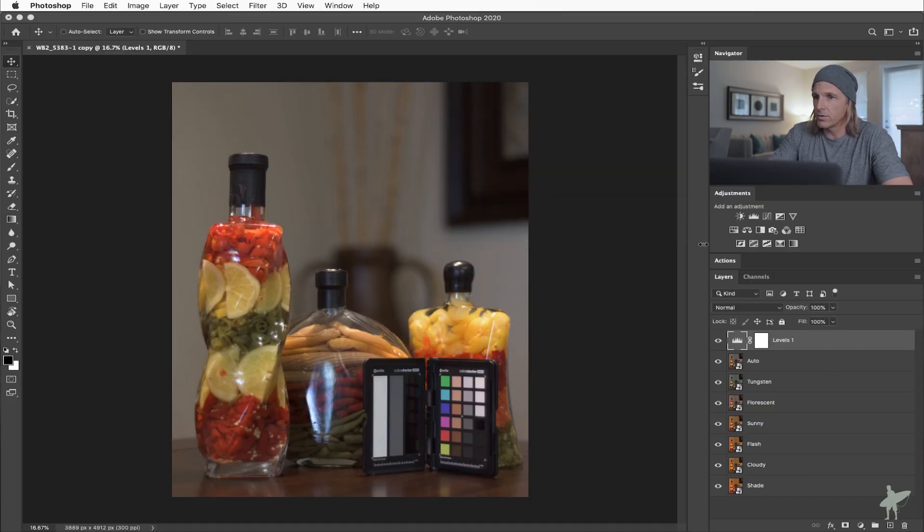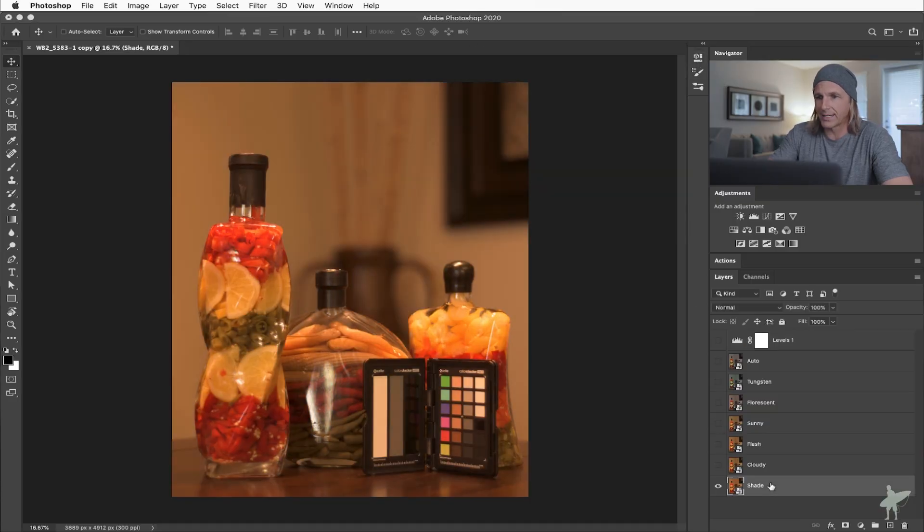Now let's play with this image a little bit. Let's start at the most rudimentary level — you screwed it up in camera, you didn't set it up right, but you shot raw. So let's go ahead and make this adjustment in a raw file. I'm going to close that adjustment layer, turn all these off, go back down to that shade layer which looks like the worst offender, and double click on it because I opened all of these as smart objects directly from the raw file.